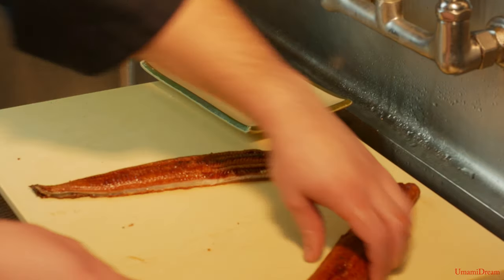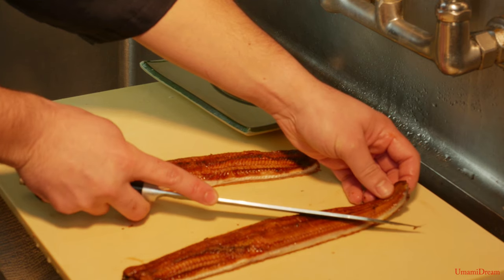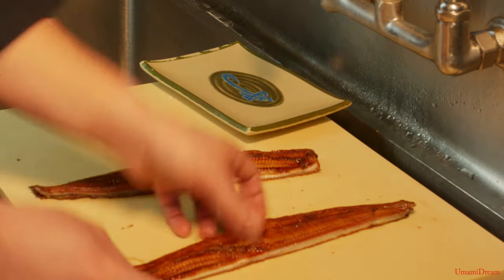With this other portion, it's just going to be the opposite. We're going to flip it around and cut it from a 45-degree angle in the opposite direction, so that the tip of the knife would be closer to the tail for this right side.